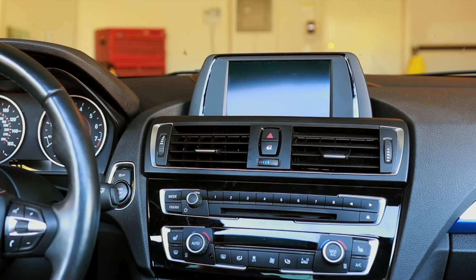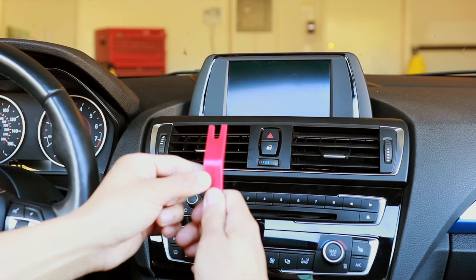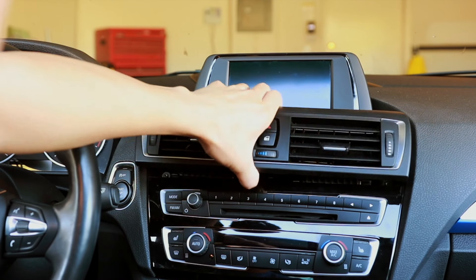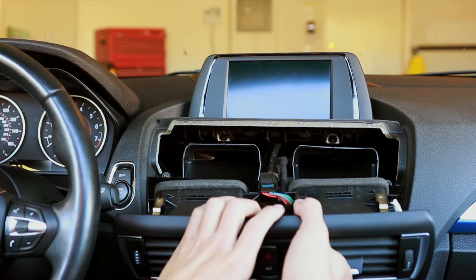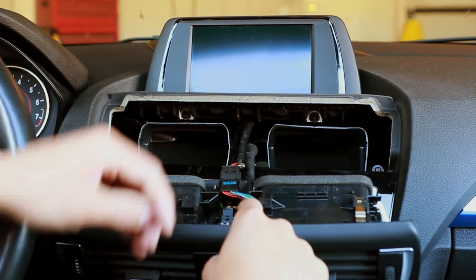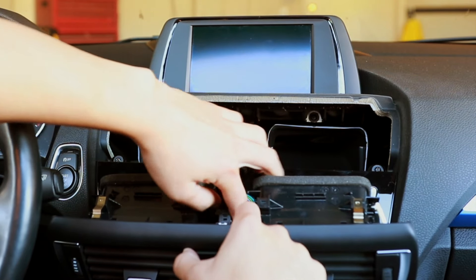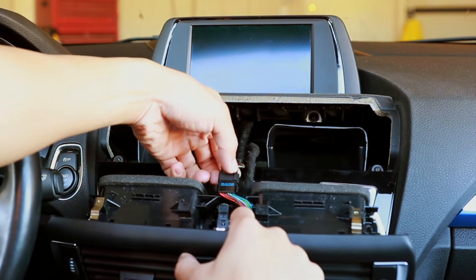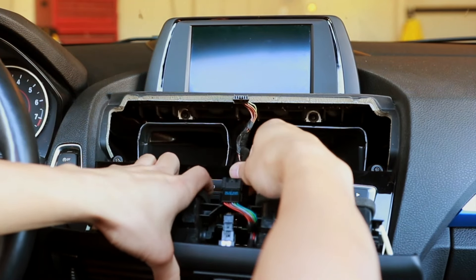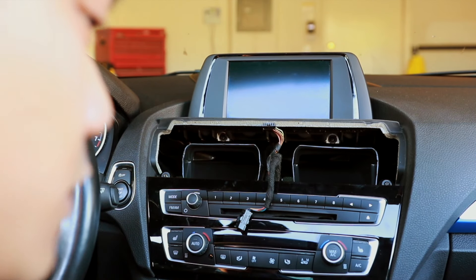Now with the battery disconnected, the first thing we'll do is remove the vent trim right here. Just take your trim tool and pop it off. You will see that we have two clips right here. All that we need to do is get underneath, push the locking mechanism in — both locking mechanisms are underneath — push them in and then guide out the connector. Set the vent aside somewhere safe.